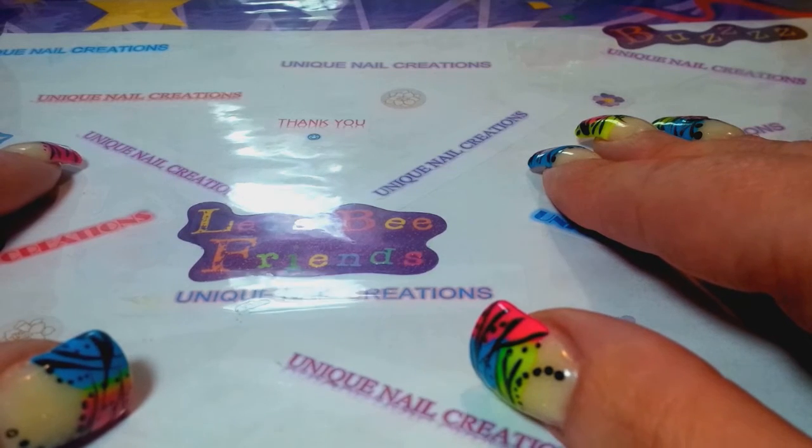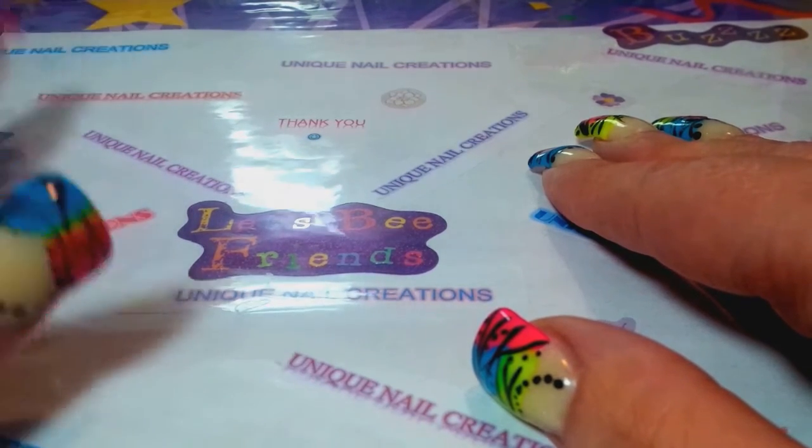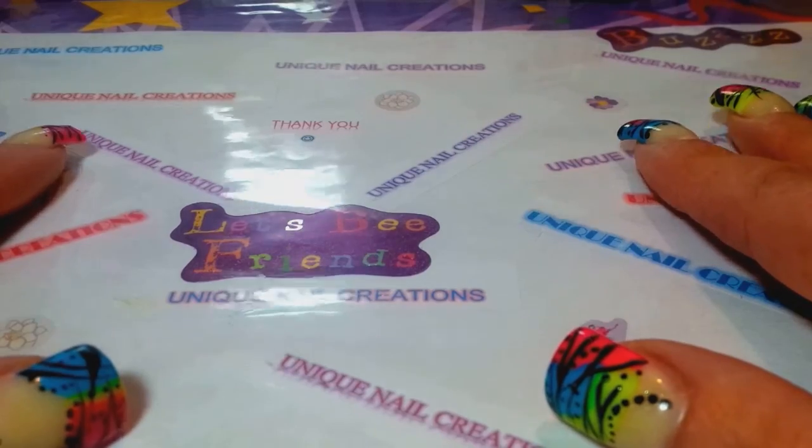I believe she's going to start selling grab bags of her gorgeous mixes, so check her out. You guys are going to just love her. She has so many ideas and her videos are amazing.